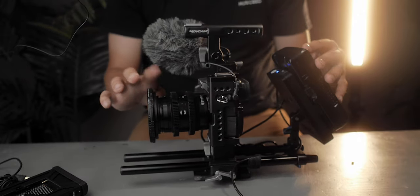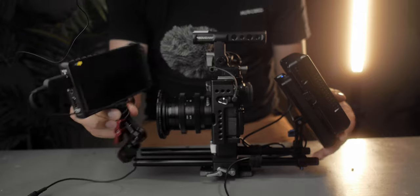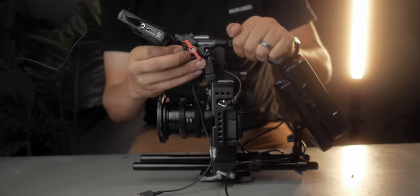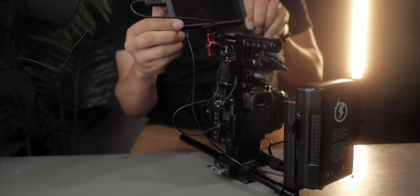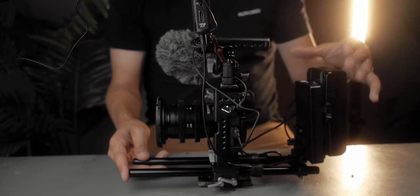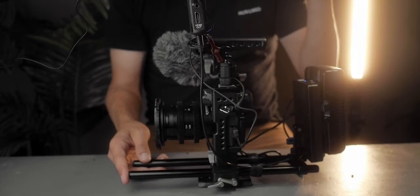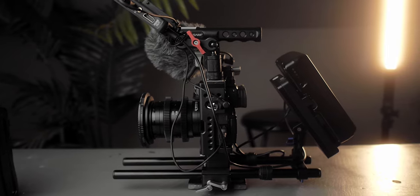One thing about shooting with my GH3, especially with manual lenses or old vintage lenses, is I definitely like to use a monitor with a system like this. So I'm going to take my Portkeys P6, attach it to the cold shoe, and plug in the power from the v-mount battery right into the input on the Portkeys P6. Now honestly this is kind of overkill and I probably would never use a rig like this day-to-day, but it does serve the purpose of powering all my accessories and giving me a solid rig to film all day. It's very heavy, very big, and very cumbersome — not how I normally shoot.